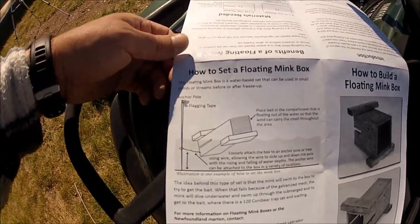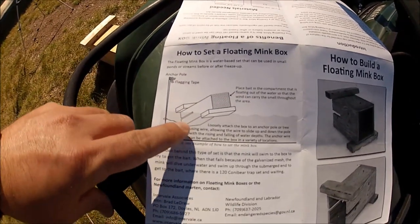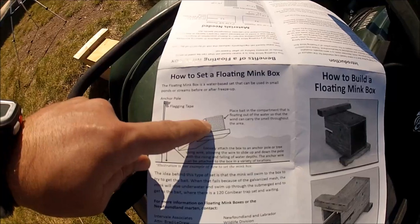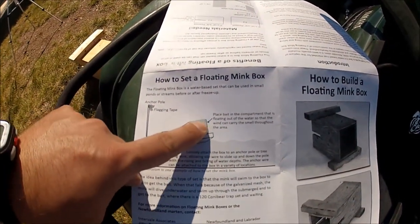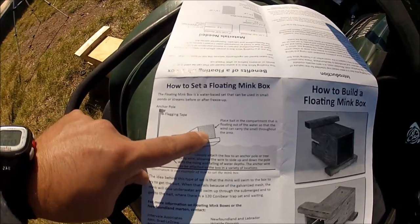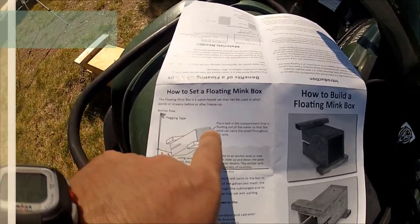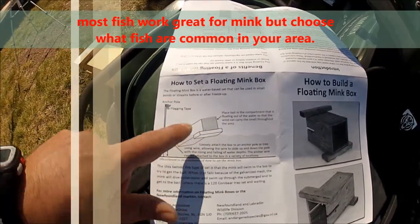As you can see, here's your anchor pole. The trap side is down, submerged under the water; the bait side is floating on top. The wind will carry the bait smell throughout the area, and the mink or otter will realize they can't get at it from above, so they dive under and you've got them.